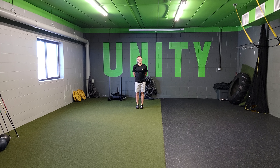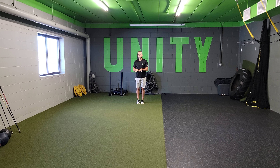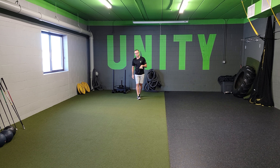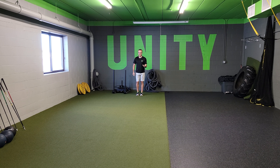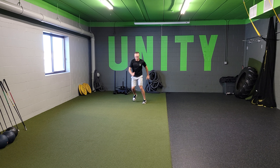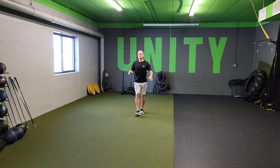For speed balance, we're going to be working on minimal contact into the floor while having fast arms and fast legs in a bound motion. You're going to do this for the distance or time that we prescribe. Basically, we want to get you ready — you're going to snap off the floor, bounding through for that whole distance. I'll go back and do this again so you can see it.